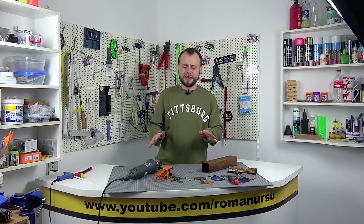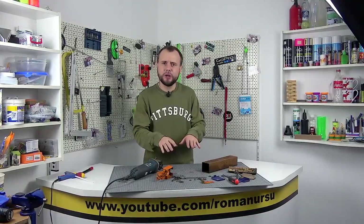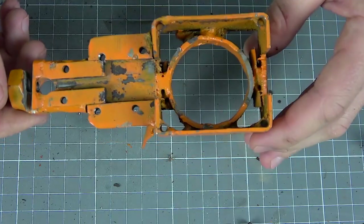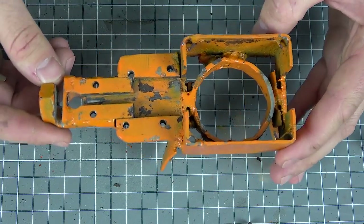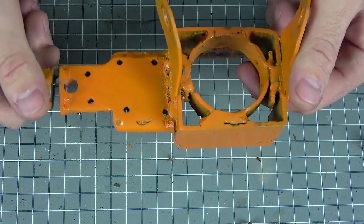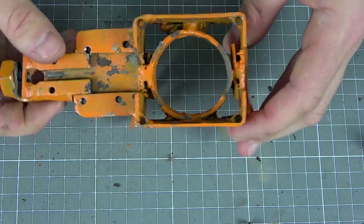Guys, let's not waste time — I'll show you what it's made of, we will build it and then test it. First of all, we need to make a frame like this. At first glance it may seem too complicated, but in fact everything is very easy and simple to make.